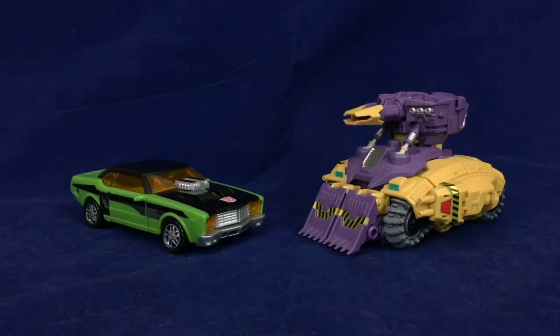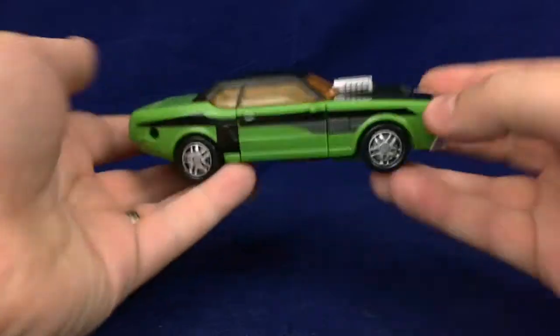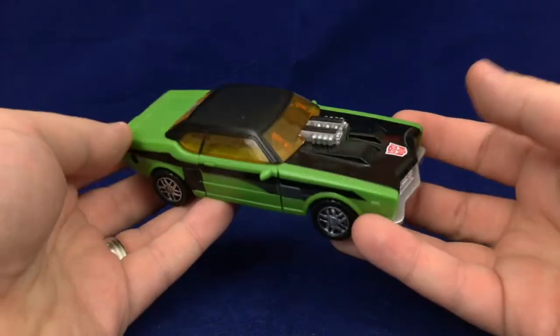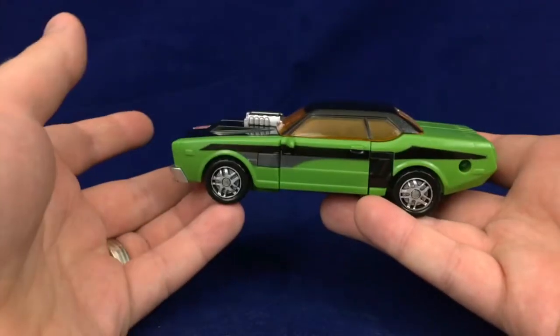And here he is with the duck tank. With all that out of the way, let's get on to the transformation. Transformation on this guy is pretty simple — older Cybertron — but still very effective.